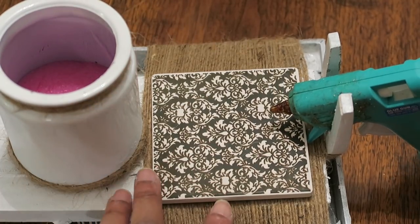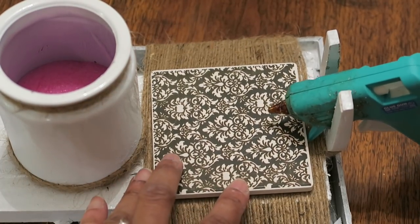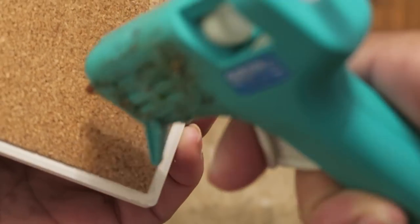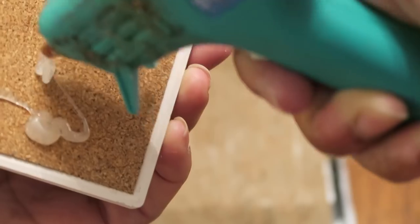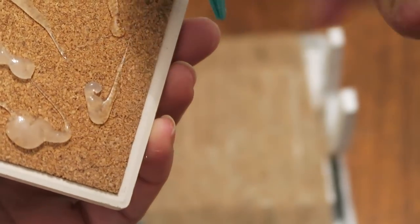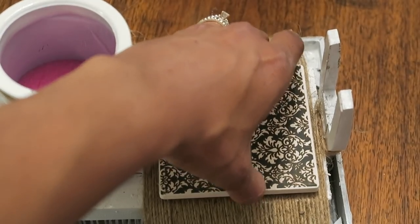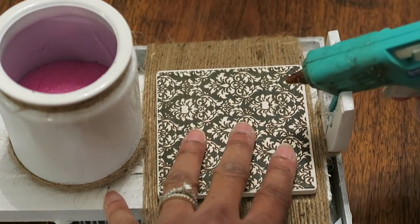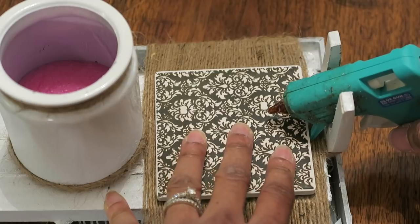I want the edges of the glue gun to sit right in that little pocket, so I just want to line it up perfectly. I'm just using hot glue for that, and putting that in place here. And it sits just right.